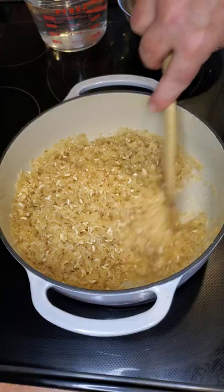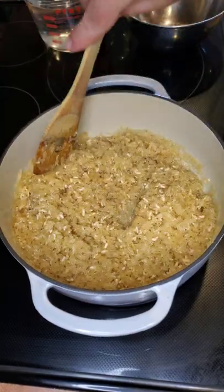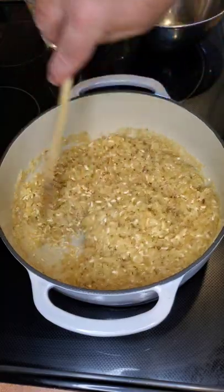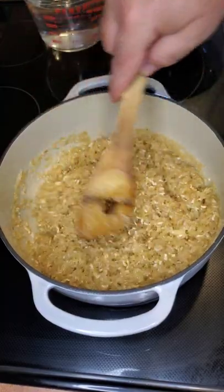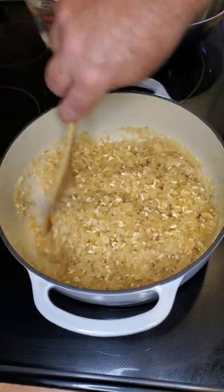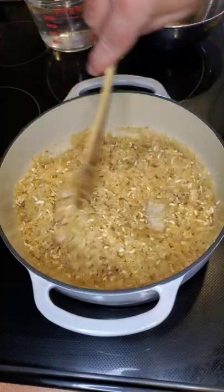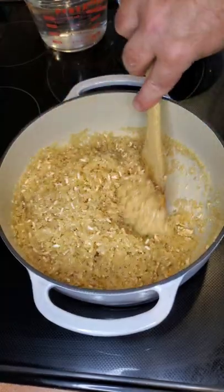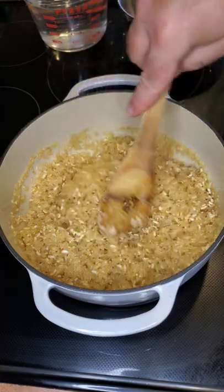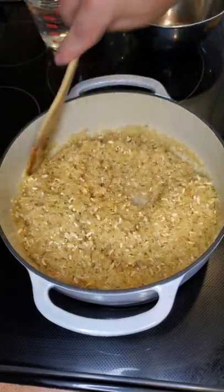One benefit to this is the rice does not get sticky — it doesn't clump together. You end up with really nice individual grains of rice you can use for just about anything. This works really well in soups because the rice tends not to absorb as much moisture as if it's just steamed regularly.